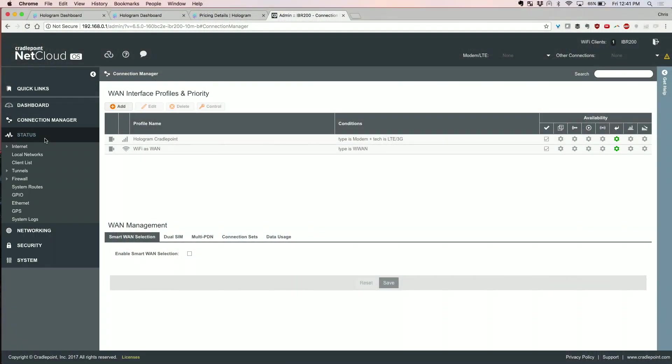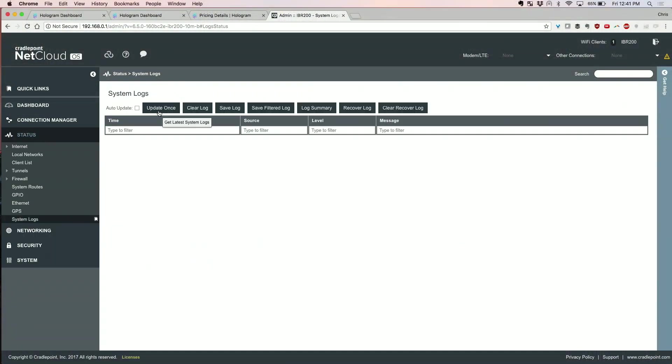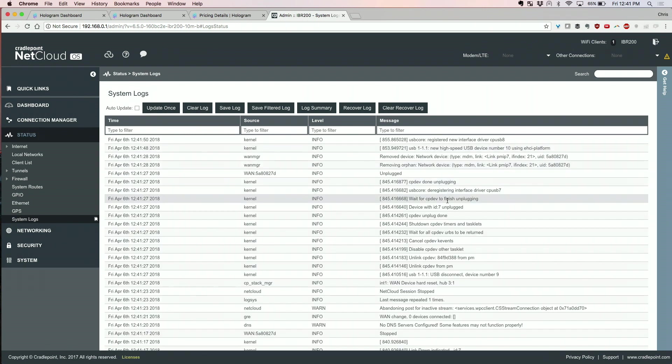With those settings — APN set correctly and technology changed — you can now save that profile. So this is a new profile, and with the SIM card in there, as long as it's activated and you've set the APN, things should work. On the back end, the SIM is activated on the Hologram side so if the device connects to the network it'll be allowed. We've also told the modem to initiate a reset and try to connect. You can watch this in the system logs, but it may take a little bit of time.